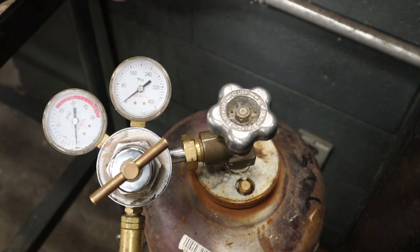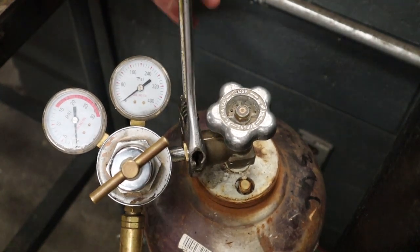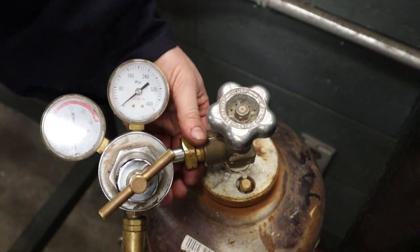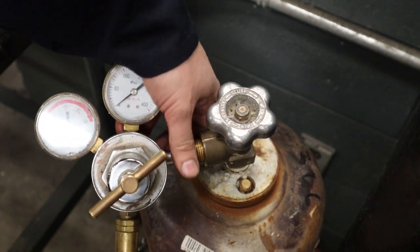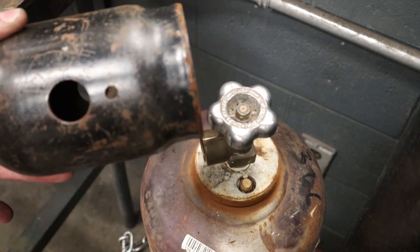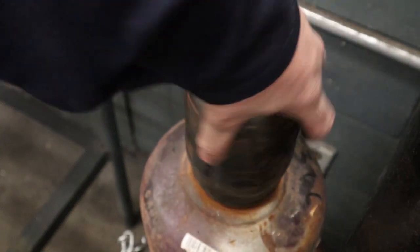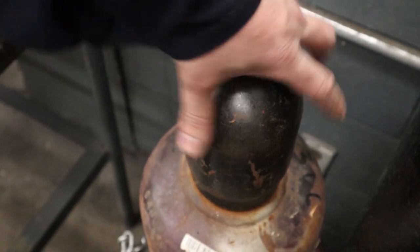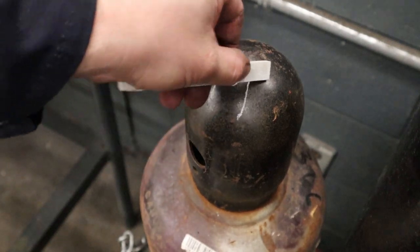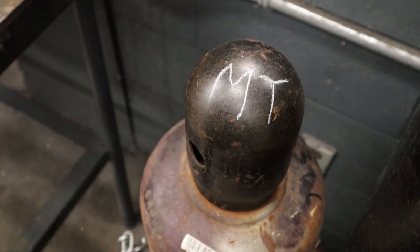If we've got a cylinder that's empty, we're going to shut it off — and instead of lefty-loosey, because it's left-hand thread, we go the other way. When you change out an empty cylinder and roll it across the shop, put one of these safety protection caps on. Spin them on by hand — no tools needed. A good practice is to write 'MT' on it clearly in a couple of spots on the bottle, telling somebody this bottle is empty so we know which ones are full or not.